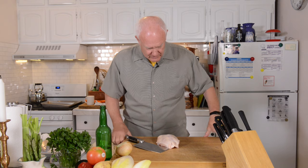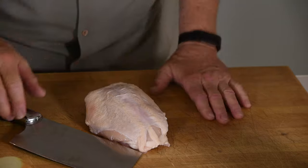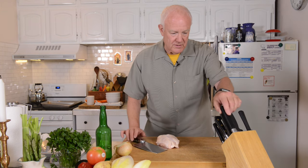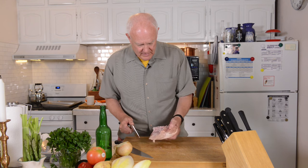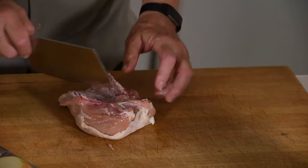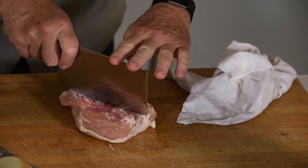One of the most difficult things to do is to cut through bone. Sometimes people get on one side or the other instead of right down the middle where they want to be. You can do it with a chef's knife, although a cleaver has a lot more heft and can do the job more efficiently. It's easy when you have a cleaver to separate bone, like in the chest bone of a chicken.